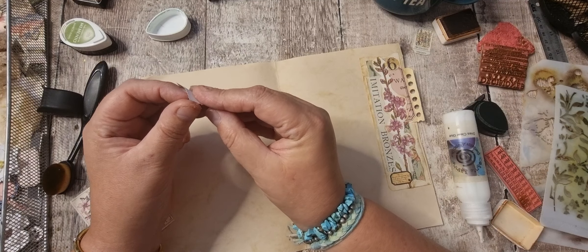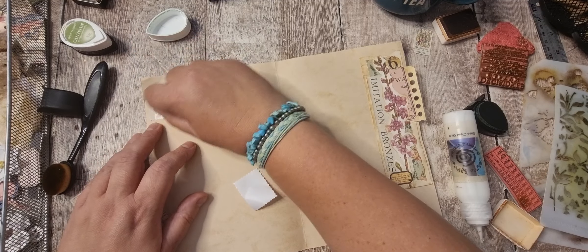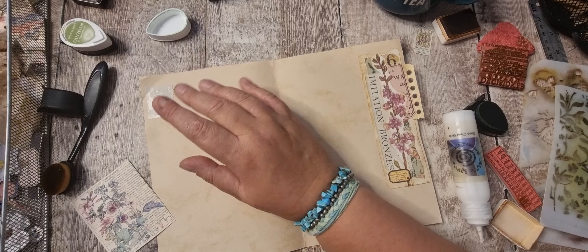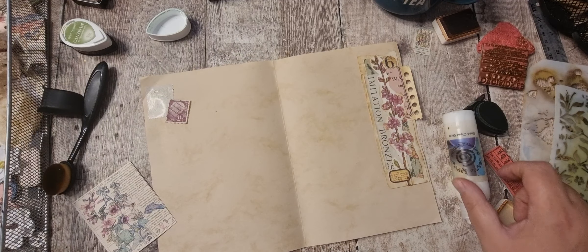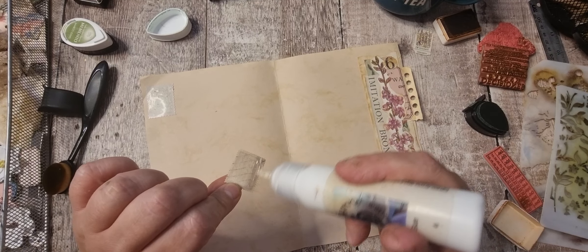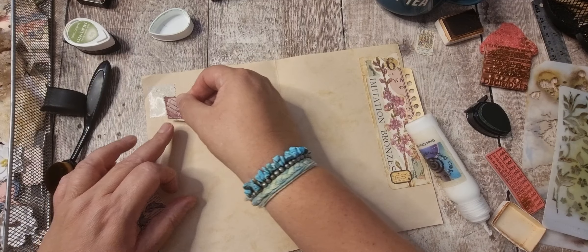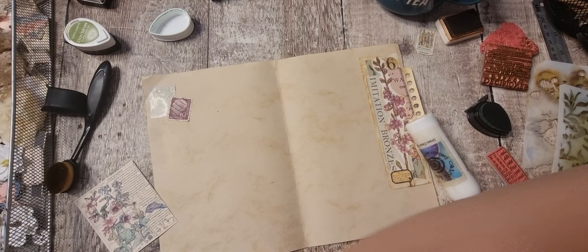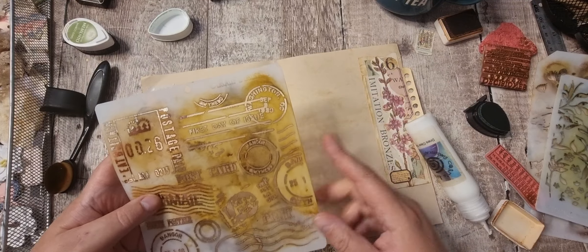I'm nearly done with all the pages — I think there's two more left after this, so I might as well finish them off. I like that with that — it goes lovely together. That William Morris one, as light as it is, has got some of those colors. So let's do some of the postage on that one.